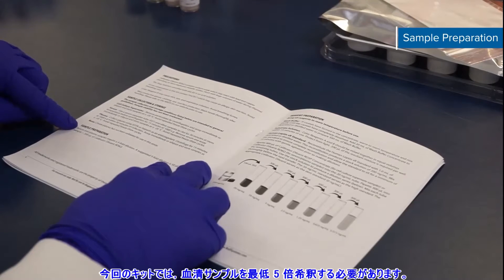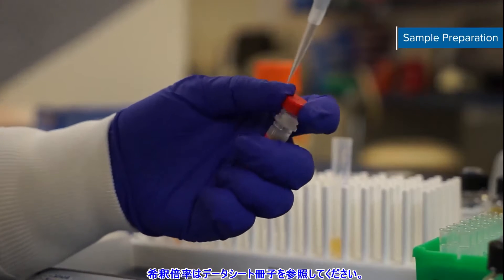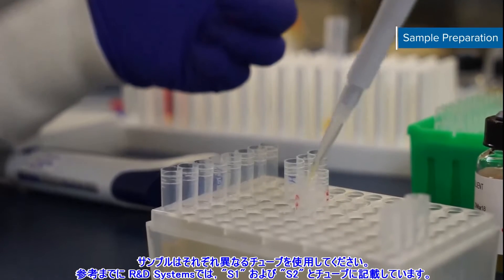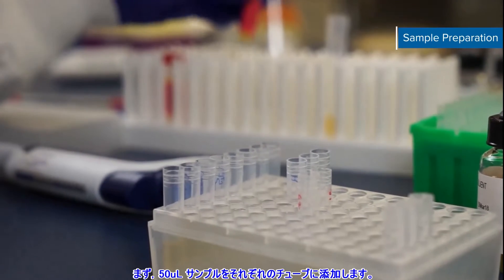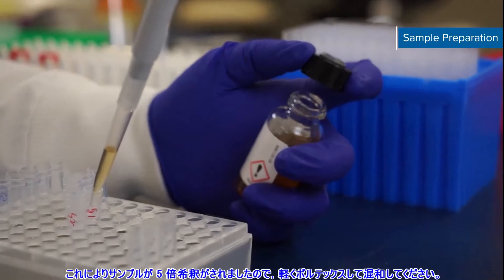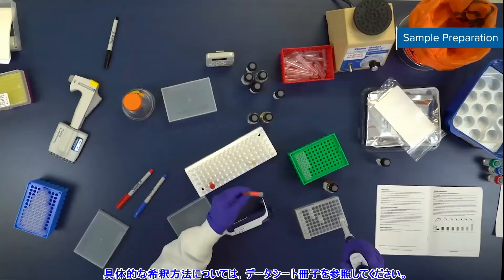This leptin receptor assay requires a minimum 5-fold dilution for your serum samples. Check the sample preparation section of your kit booklet for the suggested dilution factor, if applicable. Use a separate tube for each sample. We've labeled our tubes S1 and S2. First, add 50 microliters of sample to the respective tubes. Then add 200 microliters of calibrator diluent RD6Q to each tube. This produces a 5-fold dilution. Vortex gently to mix. Refer to your kit booklet for specific dilution instructions.